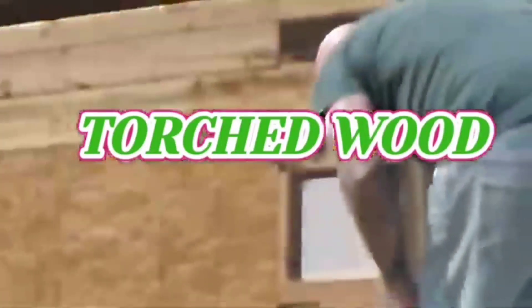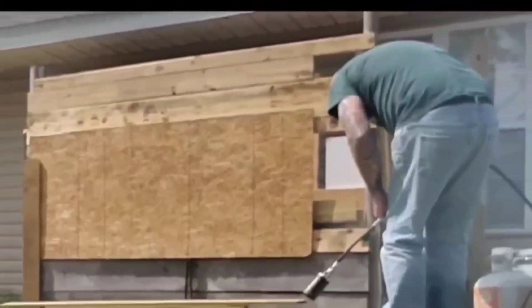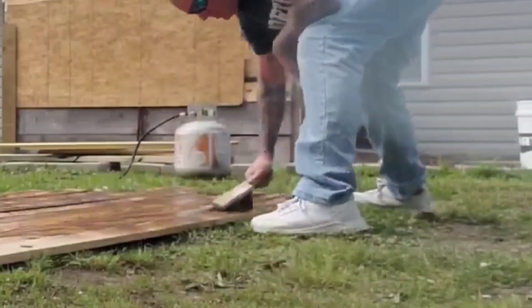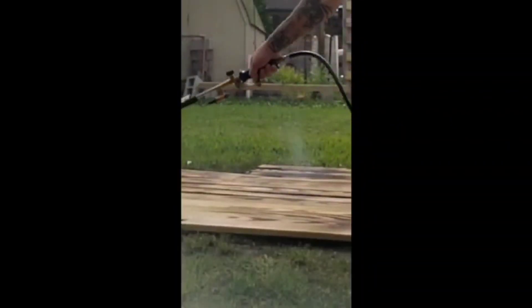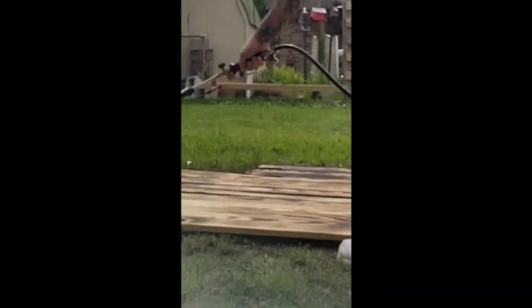Alright guys, welcome back to the Average Joe's Woodworking Bros channel. Sorry I said I'd be around more and I haven't been. But remember the last video I uploaded with the woodworking torching — burning the wood? I did say I was probably gonna put that in my man cave, and I ended up doing exactly that.